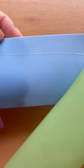Rolls are 18 by 26 inches. We have pink, purple, blue, mint, chartreuse, orange, and a brand new color called smoke.